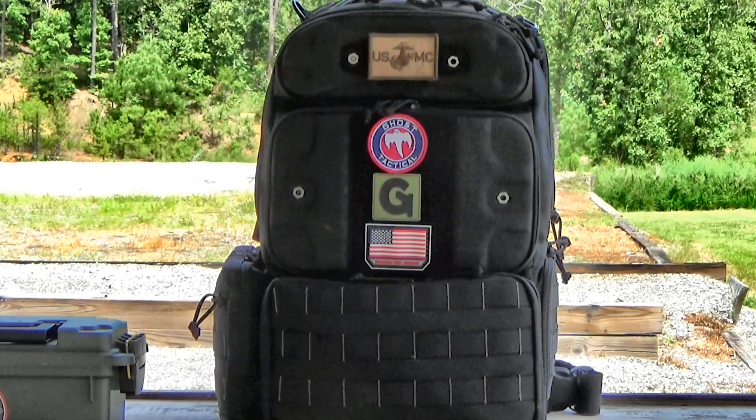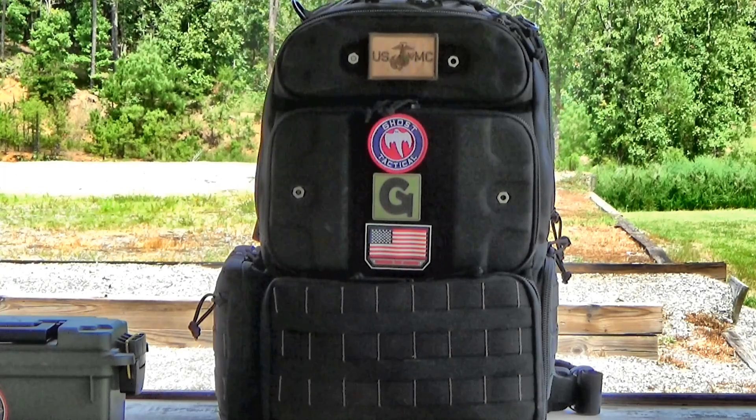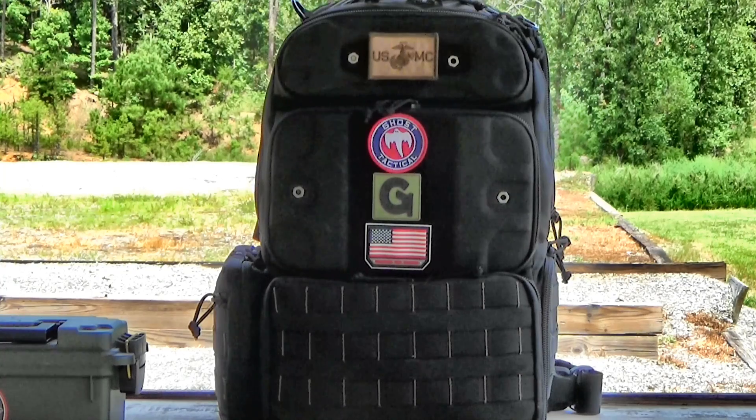My first thoughts are this is an amazing range bag. It's very detailed and organized, very compartmentalized, and it's going to have labels on a lot of different pockets and pouches to make it easier for you to put the stuff you need in specific places. For those that like to be extremely organized, this bag has proven to be one of the best range bags I've seen for being organized and compartmentalized.